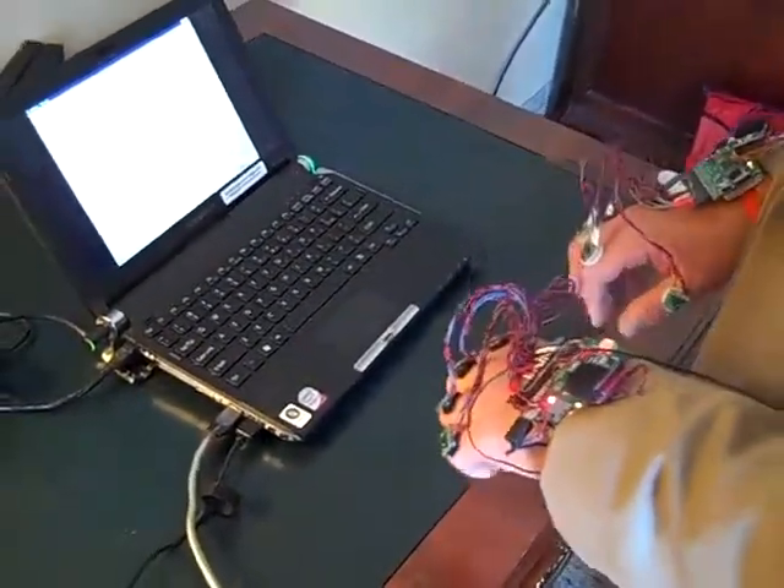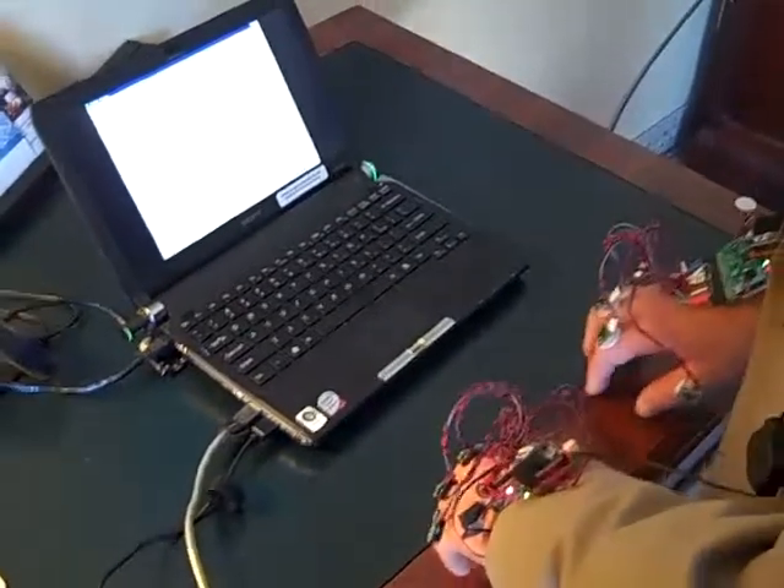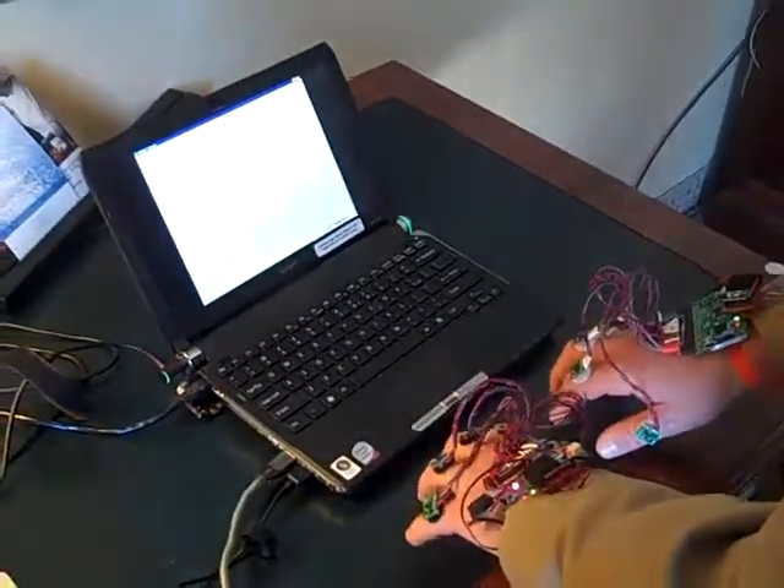So we're going to check out and see right now whether I can type text into a document. I'm going to start typing in braille.